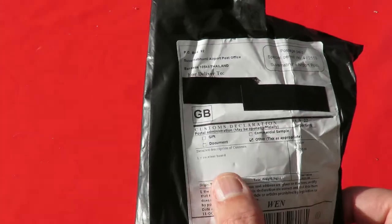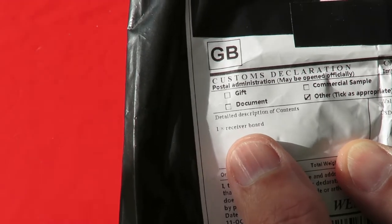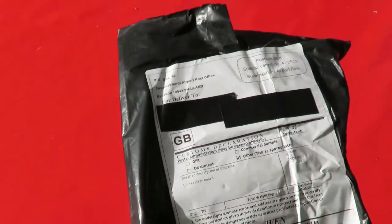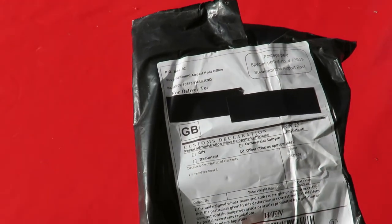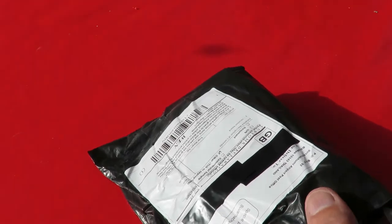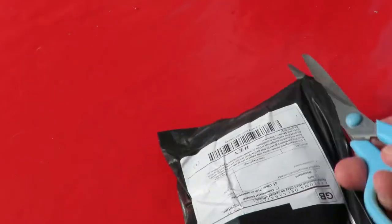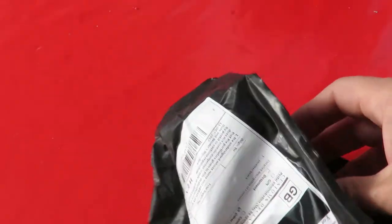No, it isn't. It actually tells me - one receiver board. I ordered this relatively recently, so there's still something outstanding. Receiver board - this hopefully is my WL Toys V911. There's your control receiver.